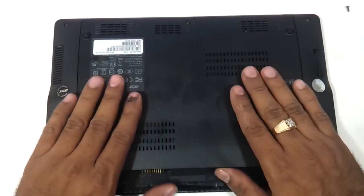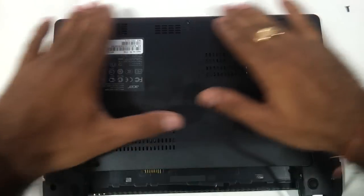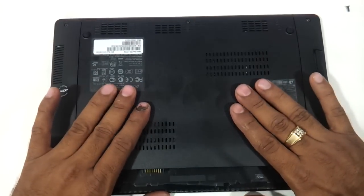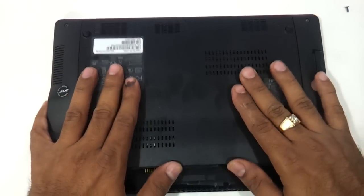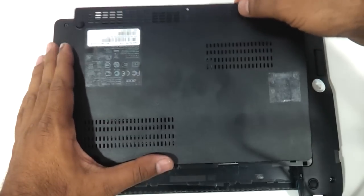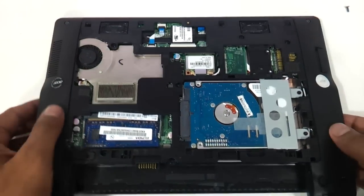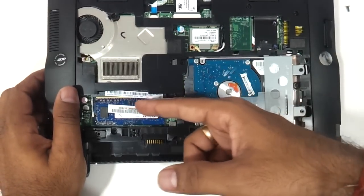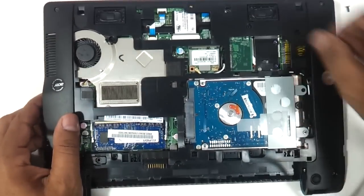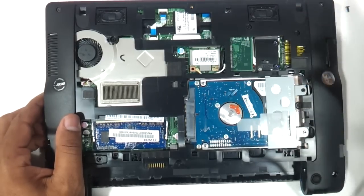Now with both your hands just move this entire lid upwards. You can see it comes out. As soon as it comes out you can see everything exposed here. You can get the hard drive, you have the RAM here, the WiFi chip, you have the fan which if you want to clean — and that's it.